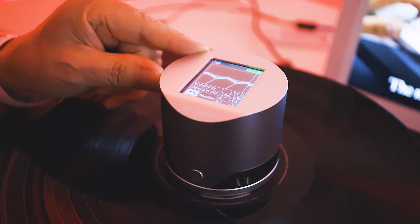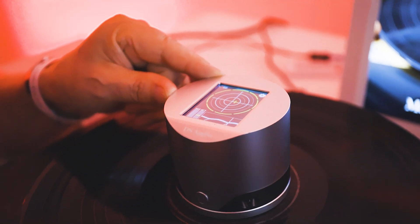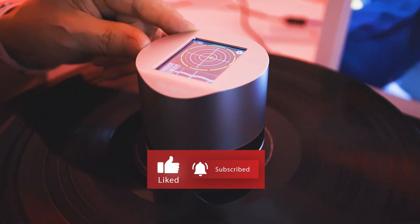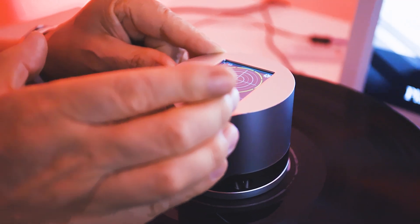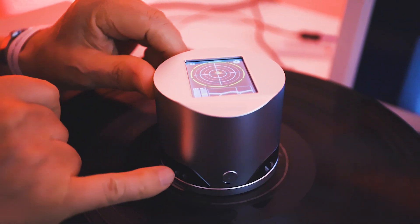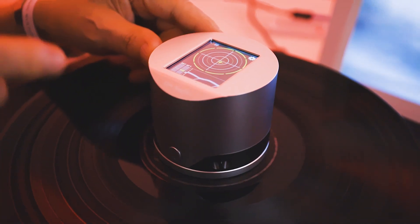And how does it measure? This is the key point — our previous product reads information from the full record, but this one reads only the innermost groove, just one groove. If the record is rotating in an even position or moves laterally, the infrared LED sends light and receives a reflection, detecting the position and how it moves.